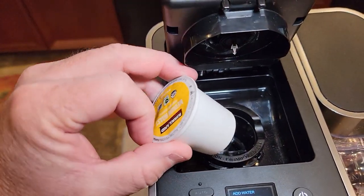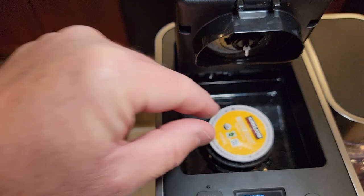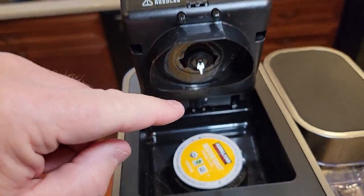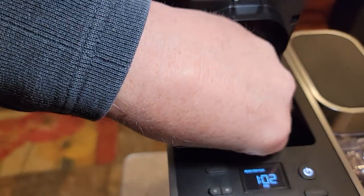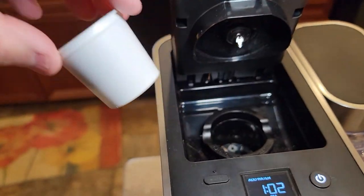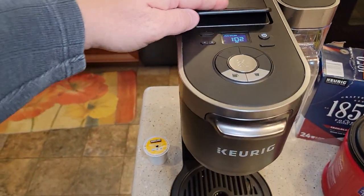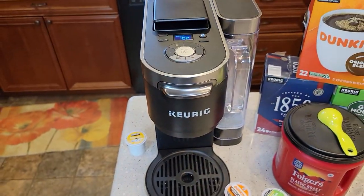You put the K-Cup down in there and close the lid — there's your needle. It's going to pierce the top and the bottom. It's kind of hidden in the back; normally the K-Cup section is more upfront, but this thing looks really nice.